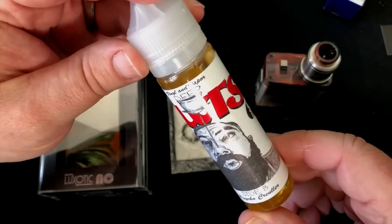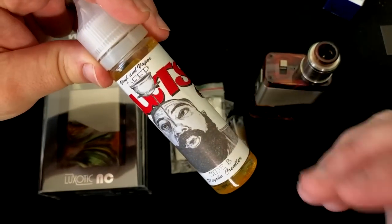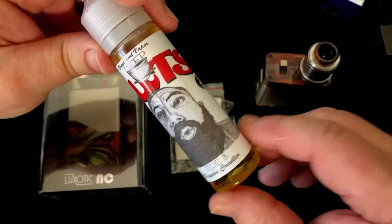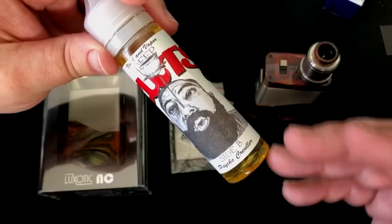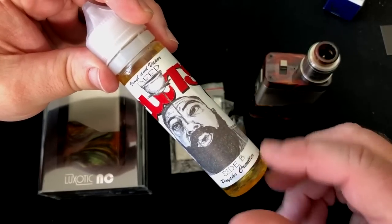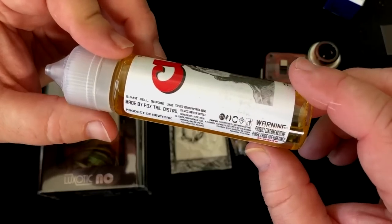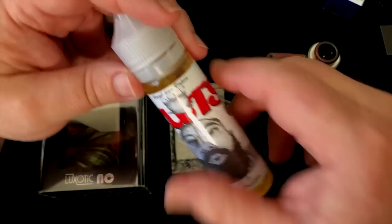The juice I'm using this time around is from Vinyl and Vapor. You may know him from Instagram and other social media — he's a really good artist and a nice guy, and he actually has a juice line that's quite tasty. It's called Deep Cuts, you know, vinyl and all that. This one is Side B — Psycho Crueler, like Psycho Killer. A cruller is a donut with glaze on it, and that's exactly what this tastes like. Very tasty. Made by Foxtail Distro, product of New York. It's a 70-30 PG/VG mix, and I'll put a link in the description where you can get Deep Cuts from Vinyl and Vapor.